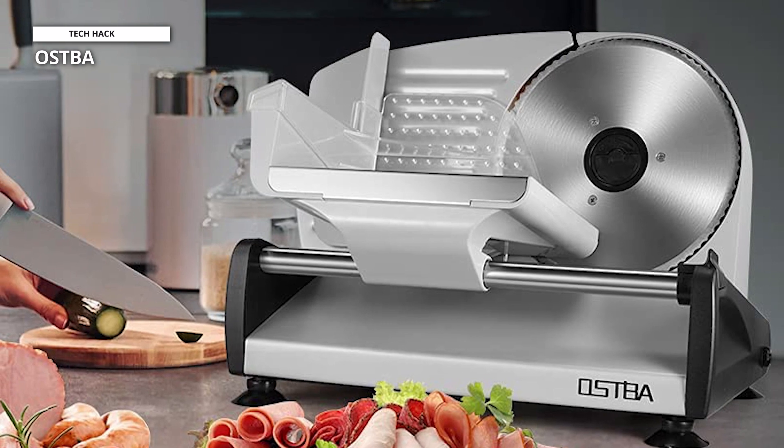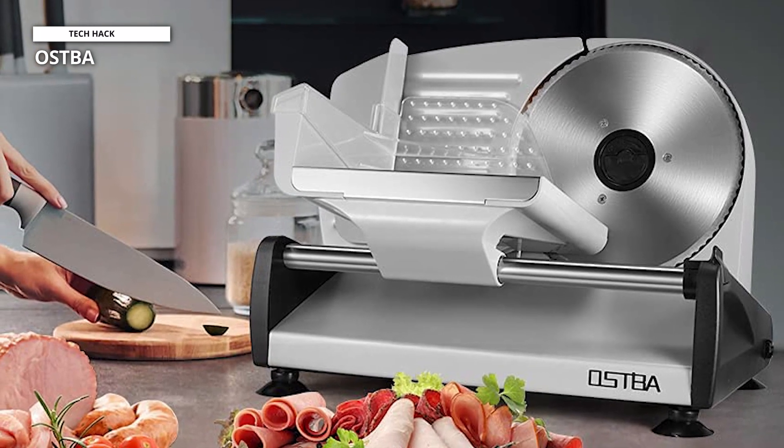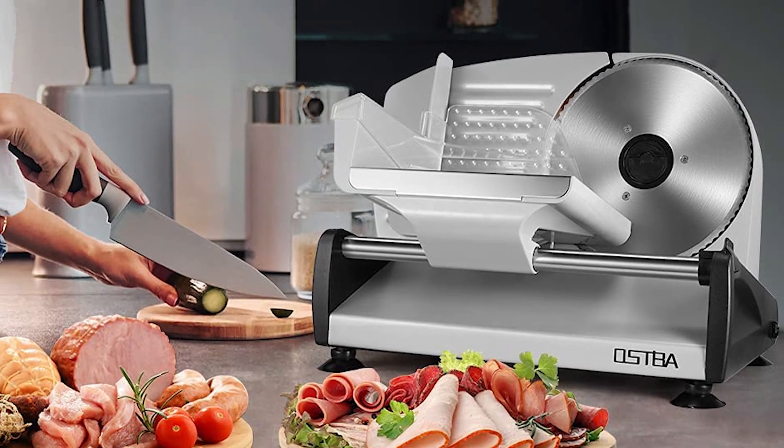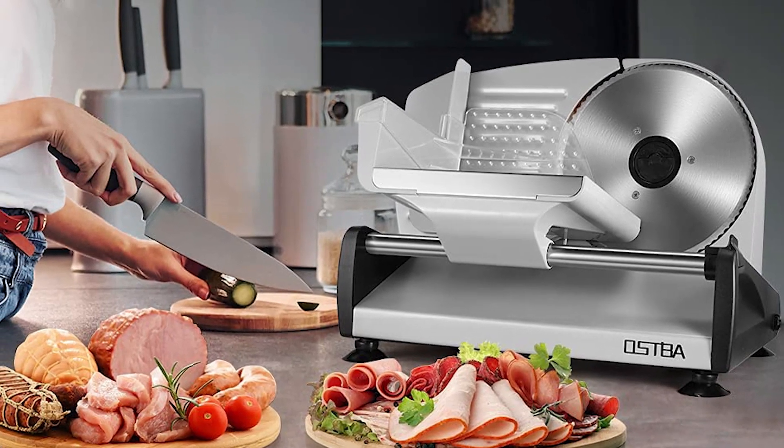The safety lock reduces the risk of injuring yourself by mistakenly turning on the meat slicer. As well as the 150 watts of slicing power, coupled with the versatile 7.5-inch stainless steel blade, will offer you a precision cut as opposed to an uneven one.